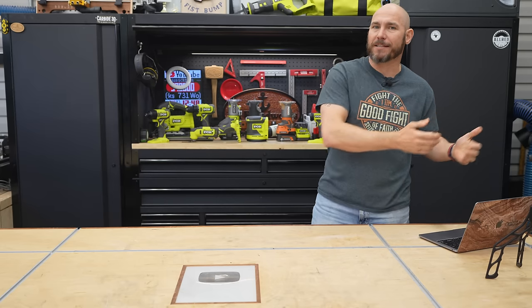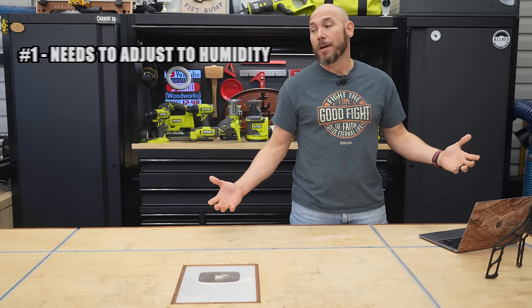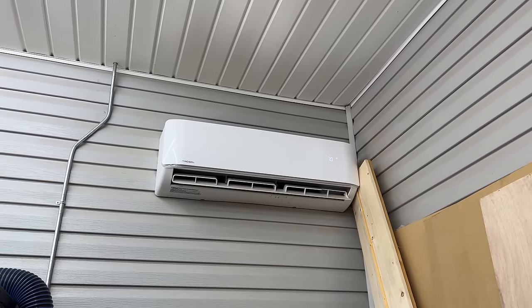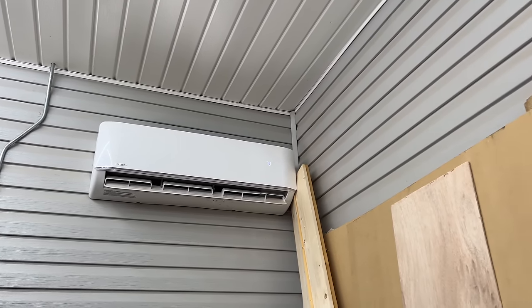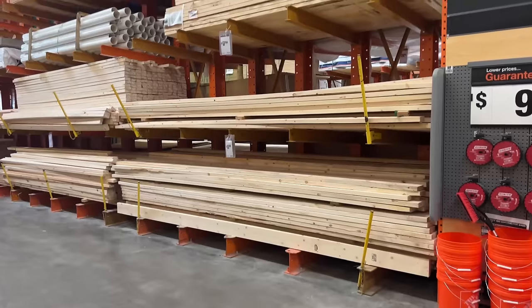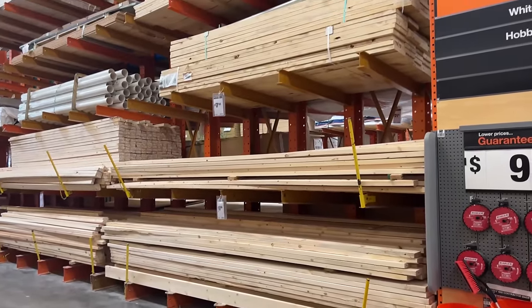Now we're talking best practices — why would you want to do that? Number one, it needs to adjust to the humidity as well as the temperature in your shop. I have a climate-controlled shop now, but for years I didn't, so it just had to adjust to whatever the shop was at the time, whether that'd be hot or cold. It depends on whether your wood is shipped from out of state or if you're picking it up at your local lumber yard or home store.